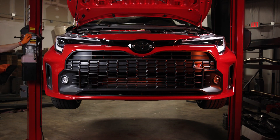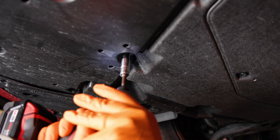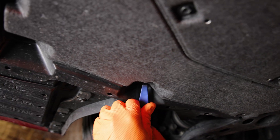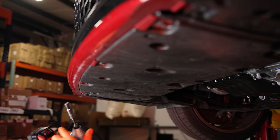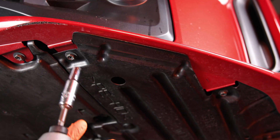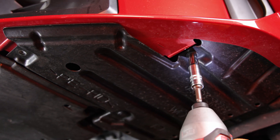To start the install, lift the vehicle up off the ground. With a 10mm socket and a panel removal tool, remove the bolts and push pins securing the forward and rear engine splash guards. Then move on to the corner splash guards on both the driver and passenger side. You can leave these loose or remove them entirely if you prefer.